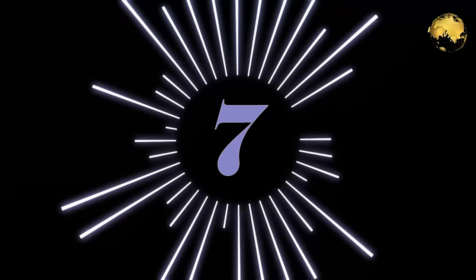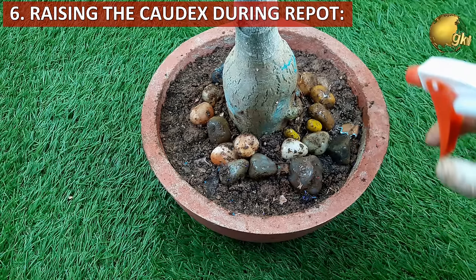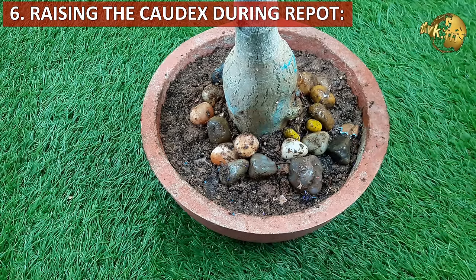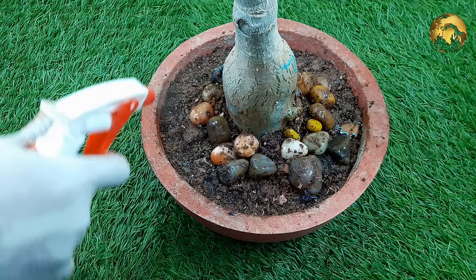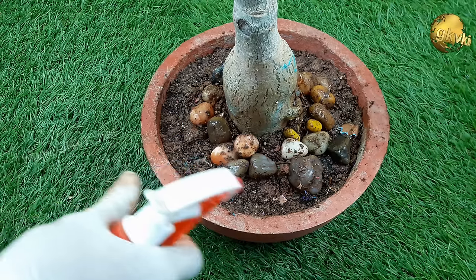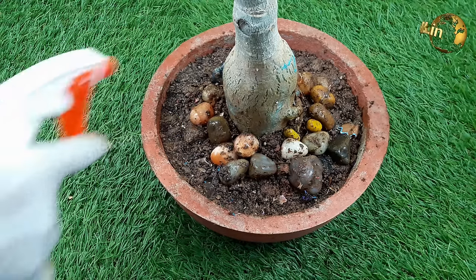The next hack is repotting and raising the cortex by half to 1 inch every 3 to 6 months. This adenium hack will not only increase the cortex size but also give a beautiful bonsai-like look to the adenium plant.